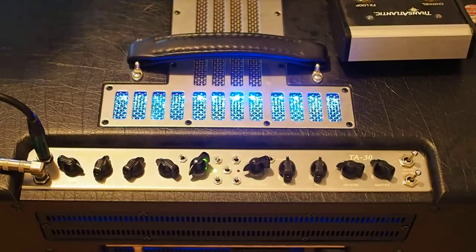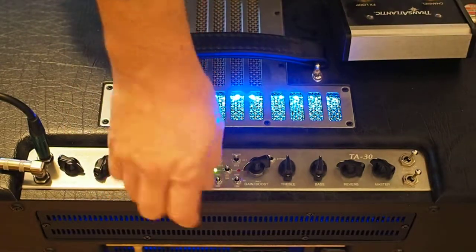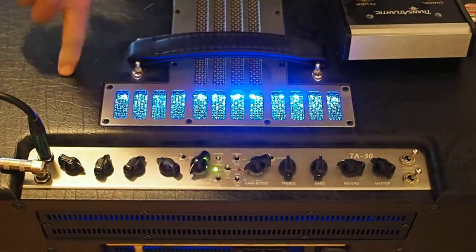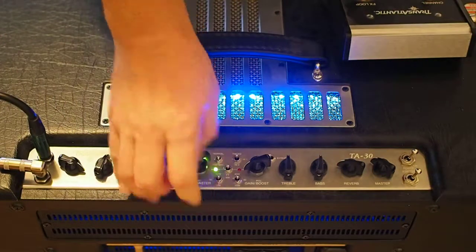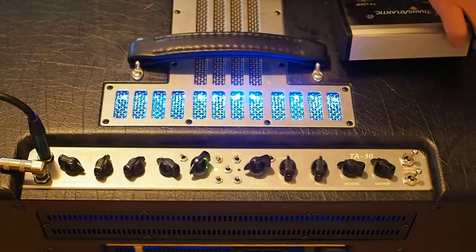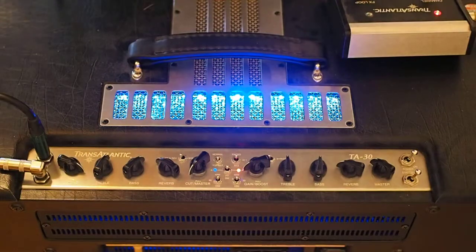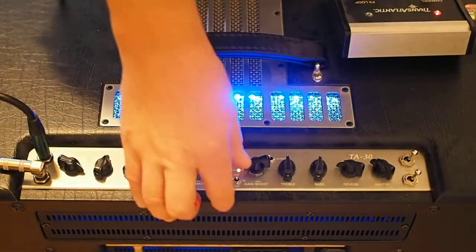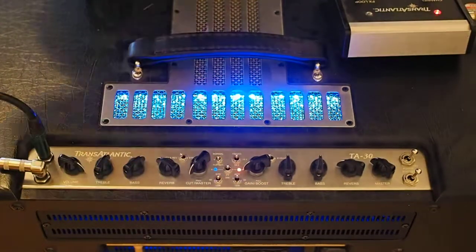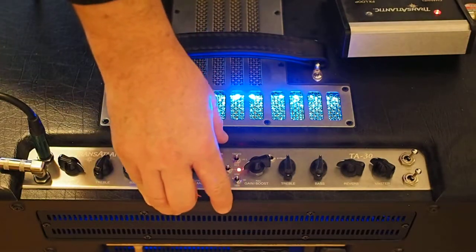Next problem: we've been playing on 30 watts. Changing to 15, the amp dies. Changing to 40 watts, same again — so it's only working on the 30 watt mode. There's that swell again. On the second channel, 30 watts works fine, but it doesn't work on 15 watts, doesn't work on 40 watts. The two high gain modes work fine.